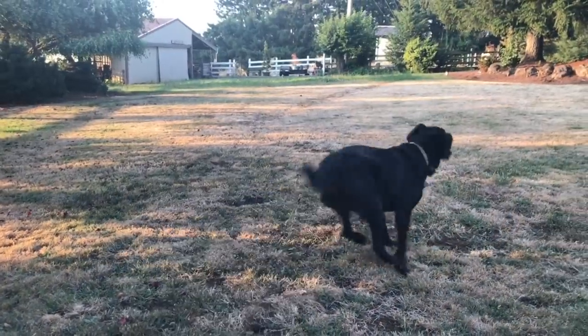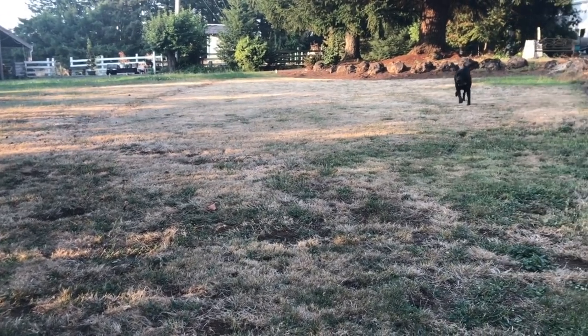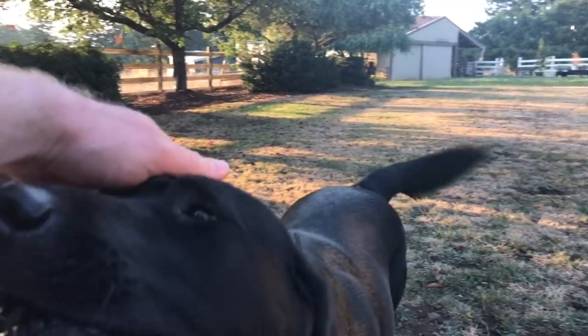Greetings everybody, this is Paul the Inventory King. Hope you guys are all having an awesome day and enjoying your fish. As always, I would be honored if you guys could click the subscribe button and the notification bell and join me on my fish keeping adventures by subscribing.